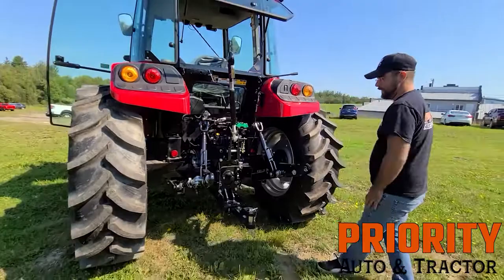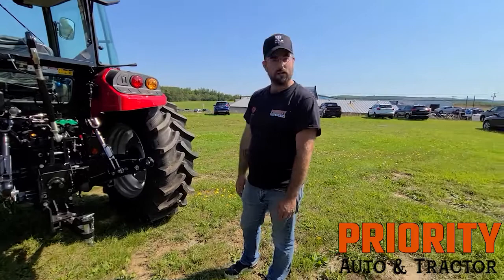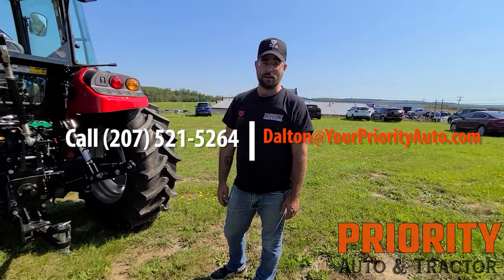There's going to be lots more to come. If you have any questions, give me a call at 207-521-5264, or as always, reach Dalton at your Priority Auto and Tractor — prioritytractor.com. Until then, see you later.